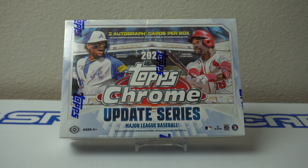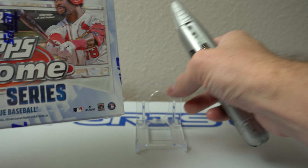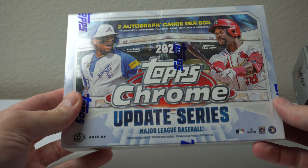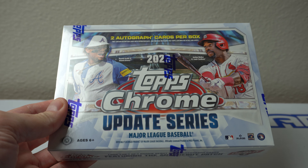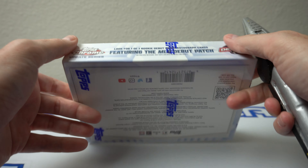Hey, how's it going? I have one box of 2023 Topps Chrome Update Series Breakers Delight box. I actually found this at my local card shop and decided to pick one up. Haven't tried any of this this year yet. Let's see how it pans out.